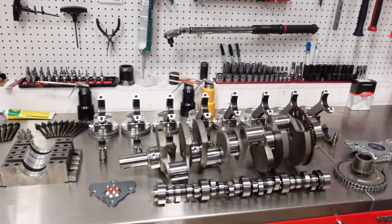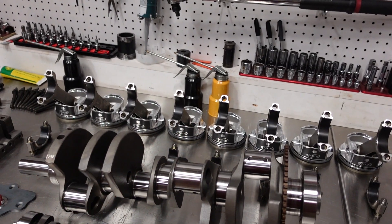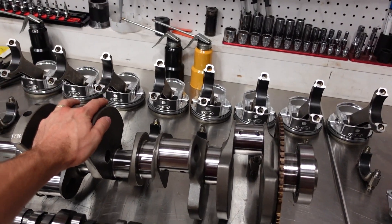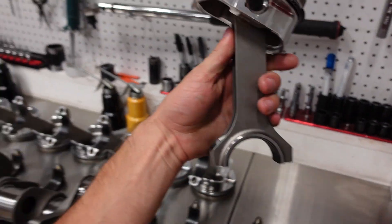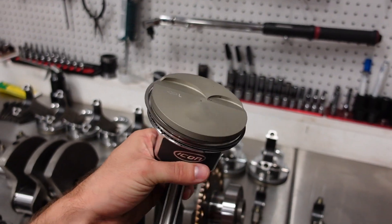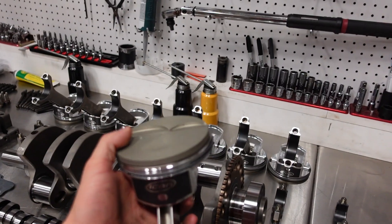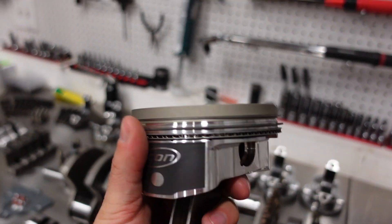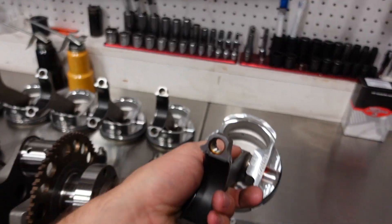Let's run over the parts we're going to use in this short block, starting with one of our Smedding 1000 horsepower rated rotating assemblies. This rotating kit includes our Smedding 4-inch stroke crankshaft that's 4340 forged, our power adder H-beam 4340 forged connecting rod, and these Icon 2618 coated pistons. They have a skirt coating for anti-friction and a top coating to help protect the piston in extreme heat environments, plus a ring pack with a stainless steel top ring and a Napier hook second ring for nice oil control.